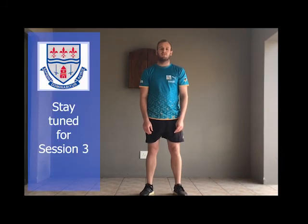To explain the format: two exercises, 30-second rest, two exercises, 30-second rest. I hope you enjoyed today's exercises. Stay tuned for session three.